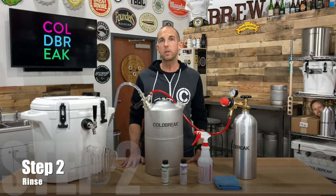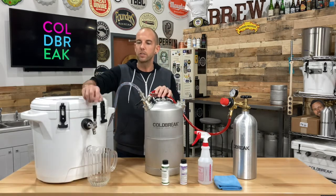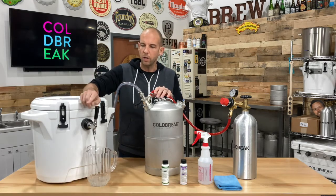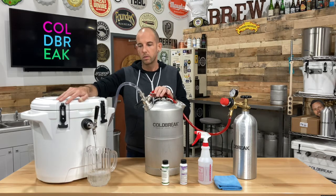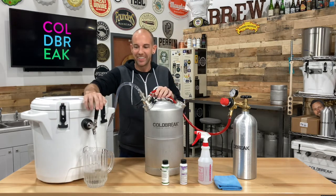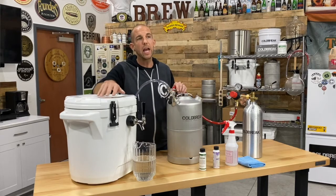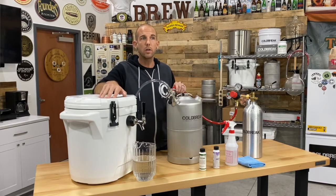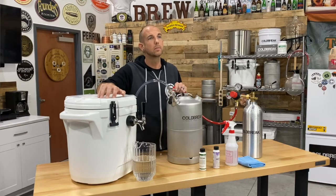Immediately after cleaning, step two is pretty simple. All we're going to do is rinse our entire system with hot water until it pushes all of the cleaner out. You want to make sure not to allow any alkaline cleaners to dry on or in any of your jockey box's stainless steel components.